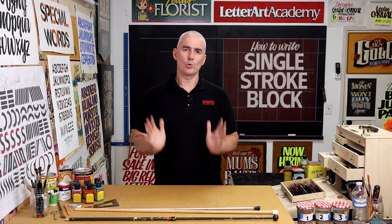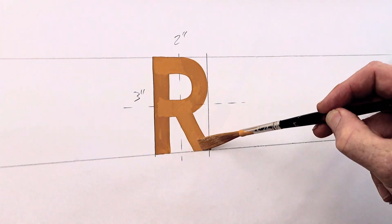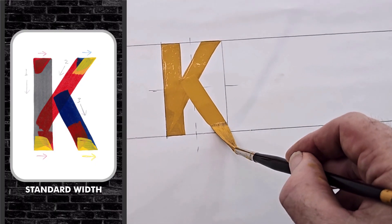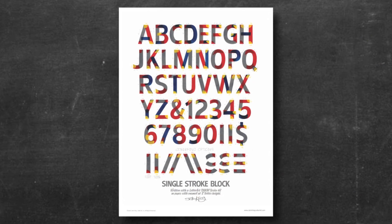We'll focus on how to achieve good letter shapes and proportions, correct stroke weight distribution, and look at various cornering up techniques. I'll demonstrate and explain how to write all the capital letters, numerals and the ampersand, using the alphabet on my single-stroke block letter tutorial poster as a reference.